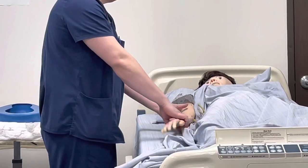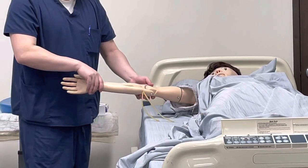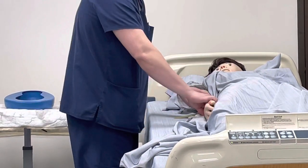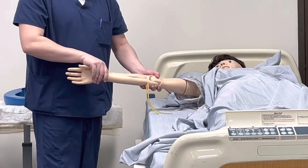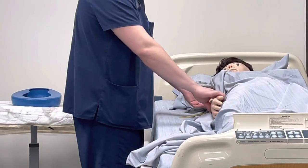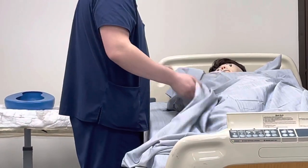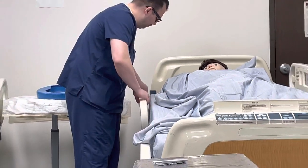Two points of contact: wrist and the elbow. Are you ready? Let me know if you have pain at any time. Abduction, adduction. Abduction, adduction. One more time — are you feeling any pain? Abduction, adduction. Very good. Go ahead and put the guardrail back up.